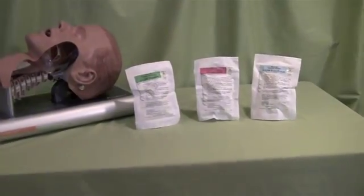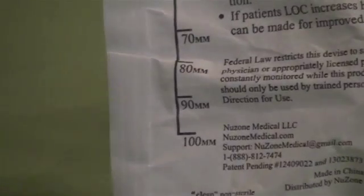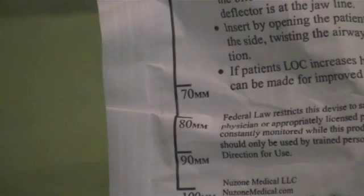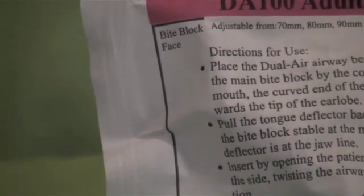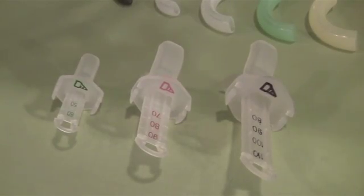The DualAir Adjustable Oral Airway is available in three sizes. The adult size will suffice on most patients. To properly measure and size the airway, there is a measuring decal located on the side of the product packaging. Here is a better view of the three different sizes available.